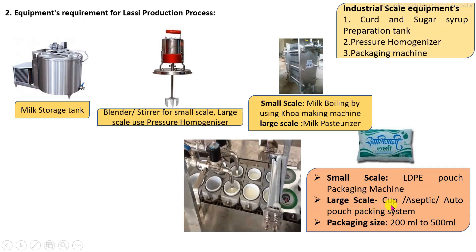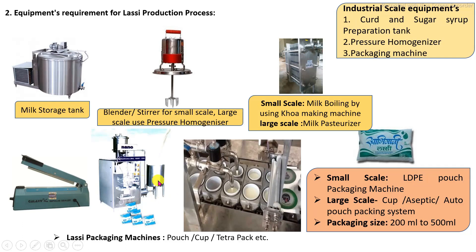For large scale production, a cup system or aseptic packaging system may be used. In the packaging system, product is filled specifically into pouches or cups, packed at a range of 200 ml to a maximum of 500 ml. These are the main equipment requirements for the LASSI production process.